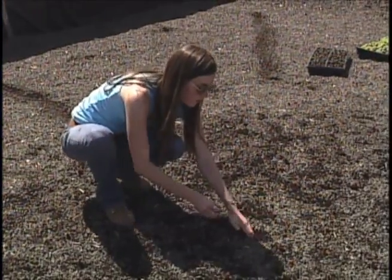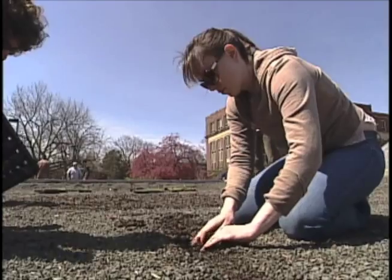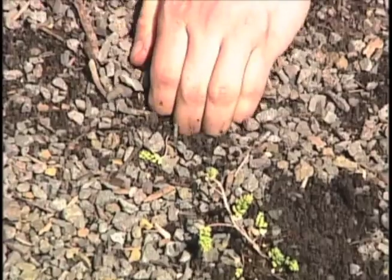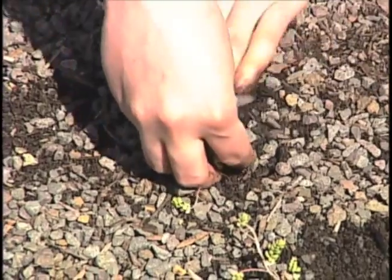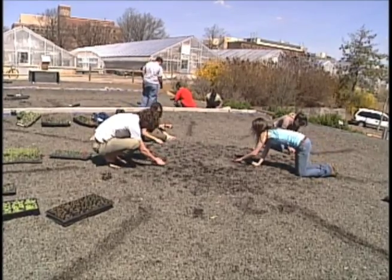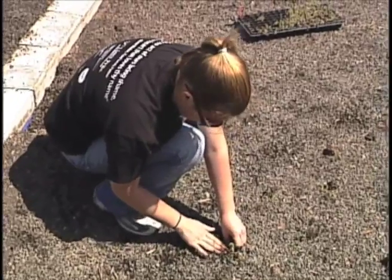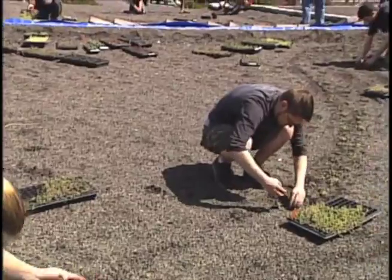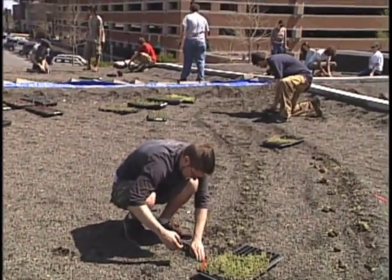The vegetable cellar roof is being planted by Penn State students as part of a class project. Each group of students designed a section of the roof, and each section is different. Some are very formal with geometric patterns in the planting; others are very informal with broad sweeping drifts of plants that should end up looking very similar to a natural meadow.